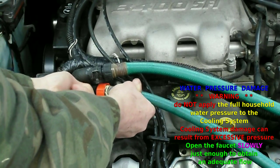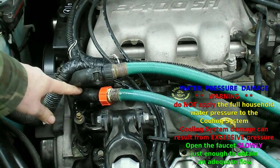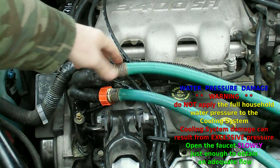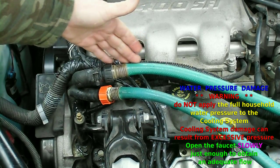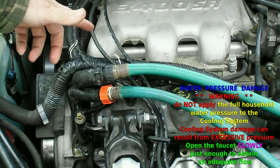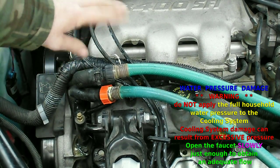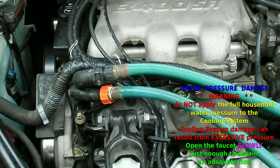I'm having a little leak here but this is clean water. So we've got some water going in here and flushing out the antifreeze out of the other hose. And then we'll do it the other way around — switch it, back flush it, and do it from the radiator as well.